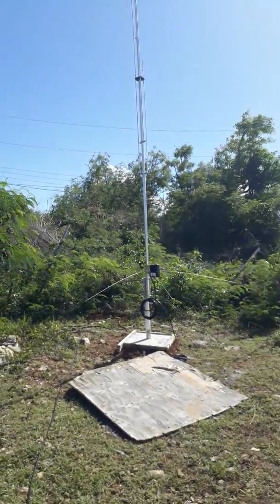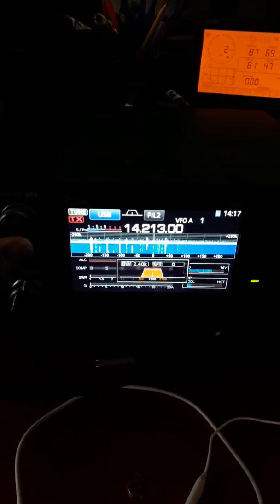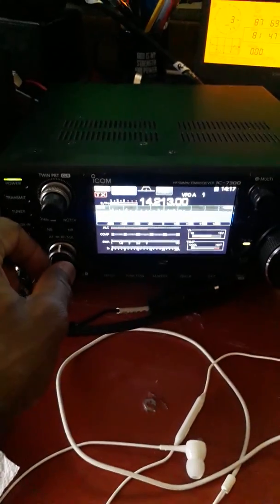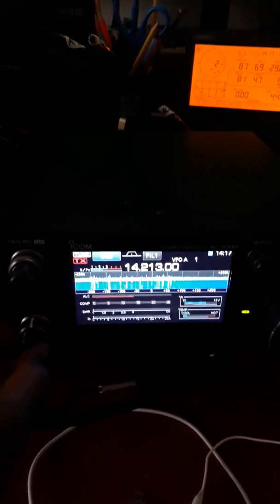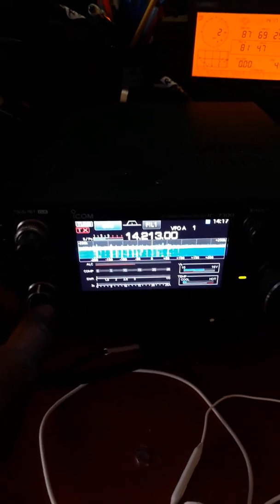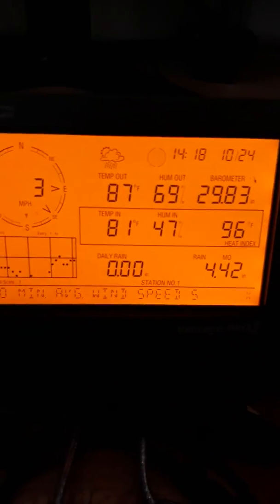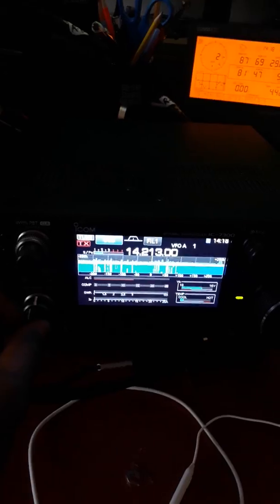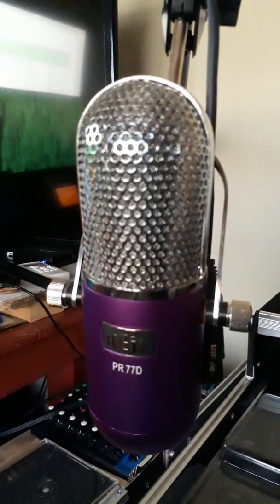We're going inside the shack now. Just worked this guy — that's the antenna, the IC-7300 here. I just worked him pedestrian mobile. Sign 87, next 92, got the IC-7300 hooked up here — PR 77 Delta.